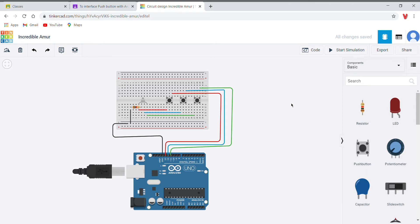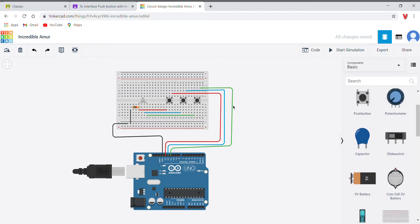Hello sir, my name is Simile Jason and I am here to explain how to glow an RGB light using push buttons. I have taken the components from the basic components list. As you can see, I have a breadboard, an Arduino board, an LED, three push buttons, and also a resistor.